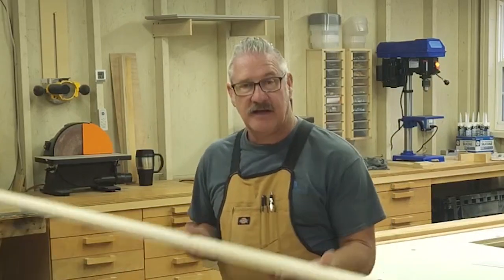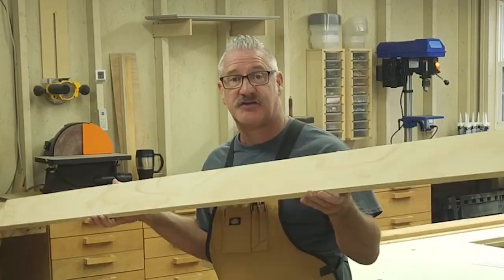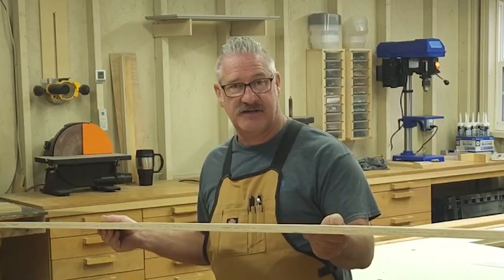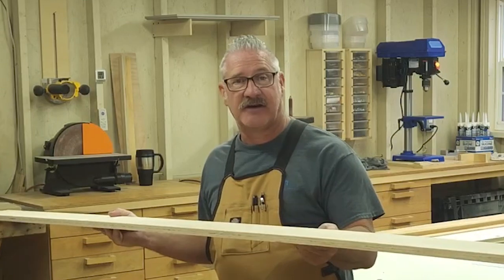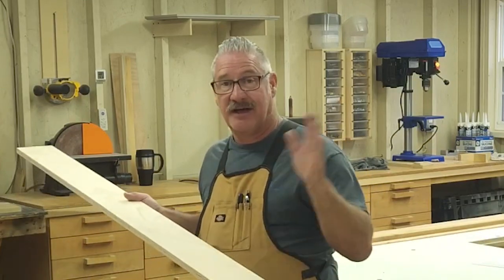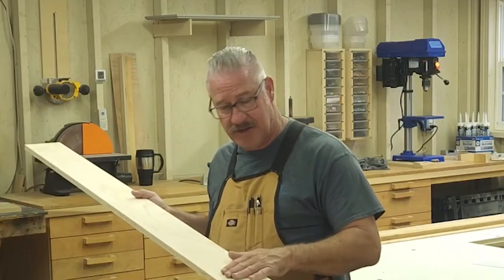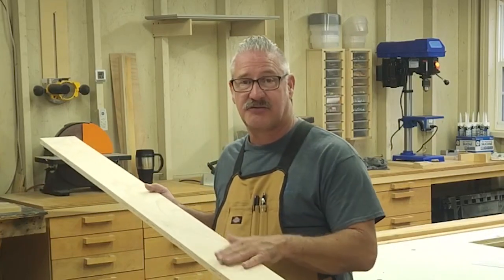The most important part of a door board is having a nice straight edge. I have ripped this piece of plywood off of a fresh sheet using the factory edge as a reference — not my old door board, because it is bowed, that's why we're making a new one — and cut this as straight as possible.